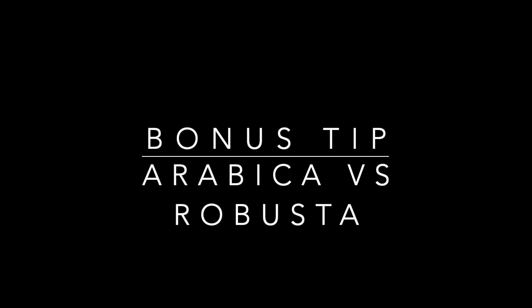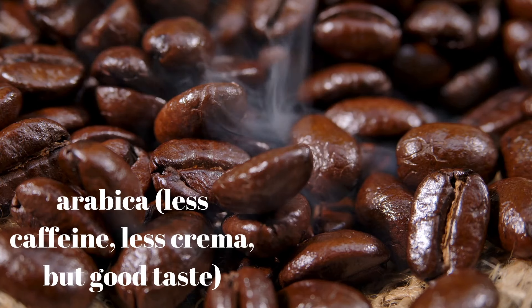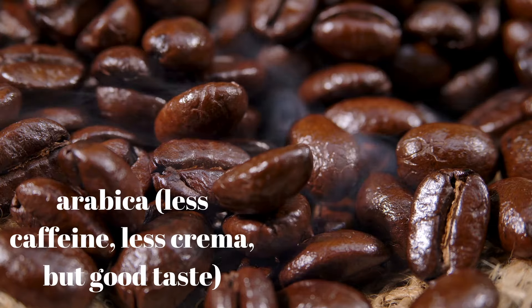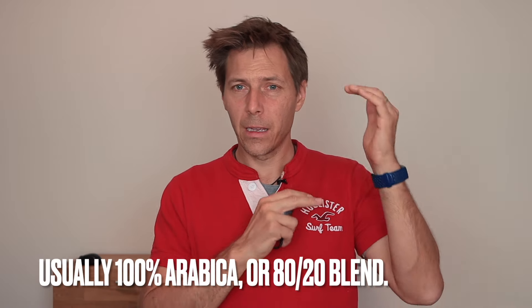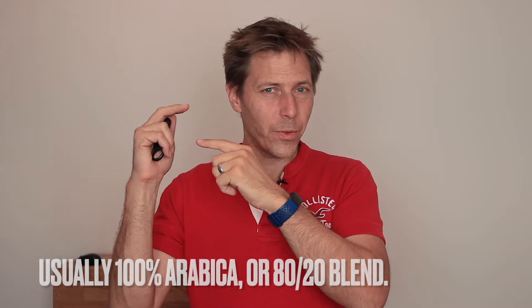There is one more thing I wanted to mention: there are two different types of beans — Arabica beans and Robusta beans. Robusta beans generally provide better crema than Arabica beans. Normally at your roastery you'll see either 100% Arabica or a blend of 80% Arabica and 20% Robusta. If you go for that blend with more Robusta, you will likely get more crema as well.